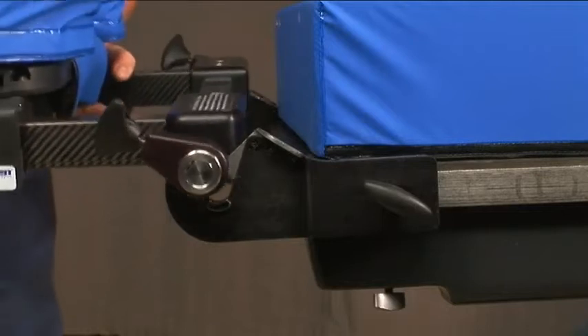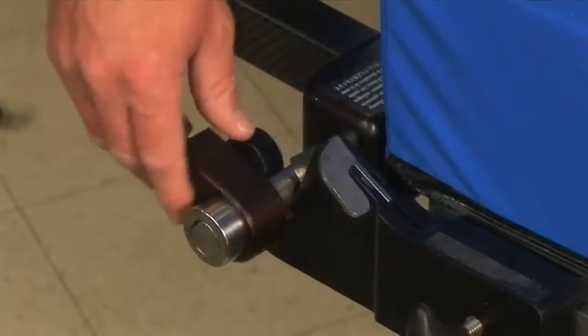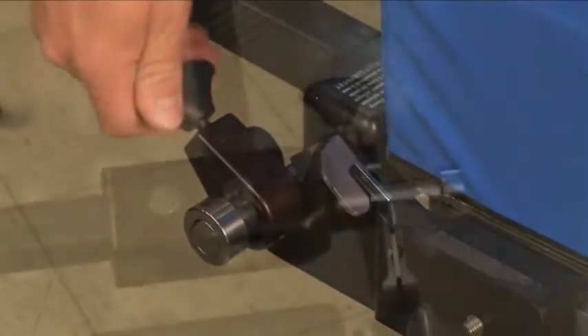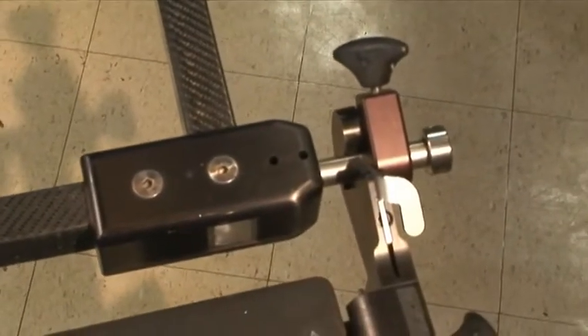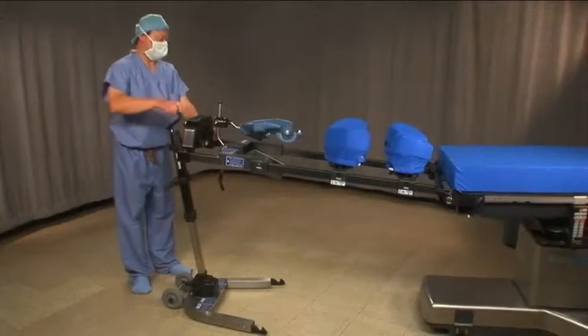Drop the pins into the clamps — you should hear a click as they fall into place. Slide the teardrops flush against the clamps so that the frame is secured laterally. Tighten the knobs. Both teardrops must either be on the inside or both on the outside of the clamps. Experiment to see which configuration will work best with your OR table. Lower the frame until it is level with the table.